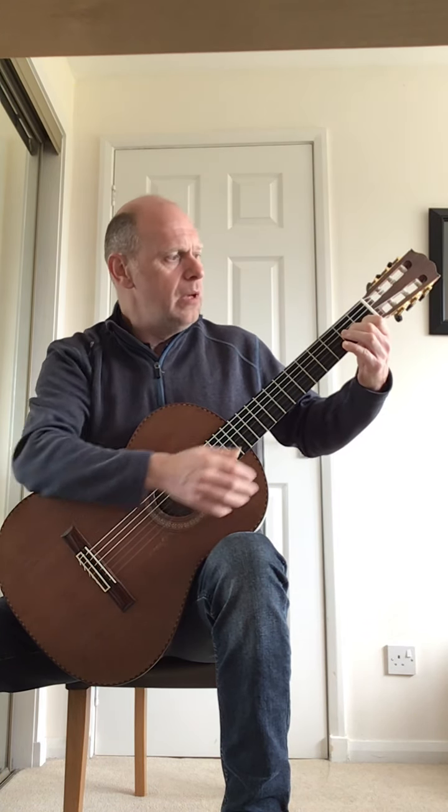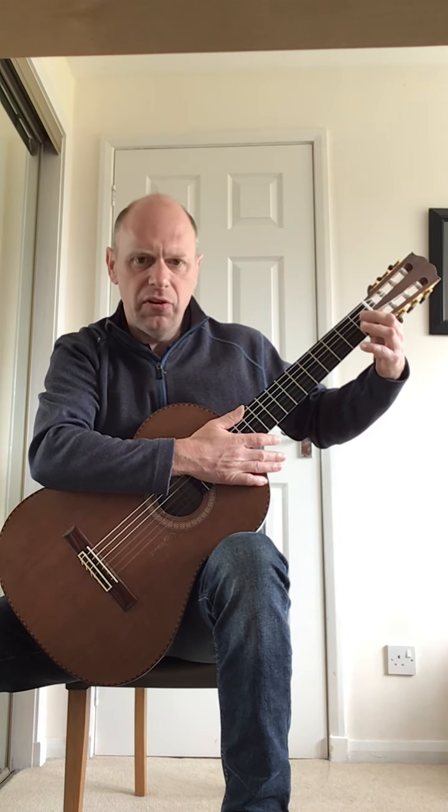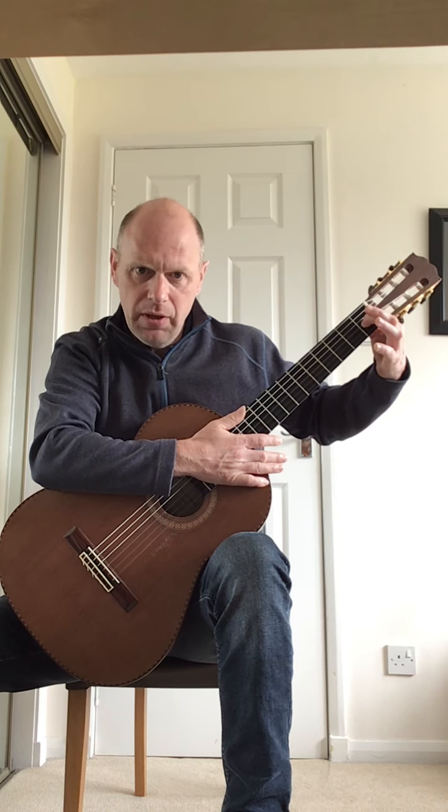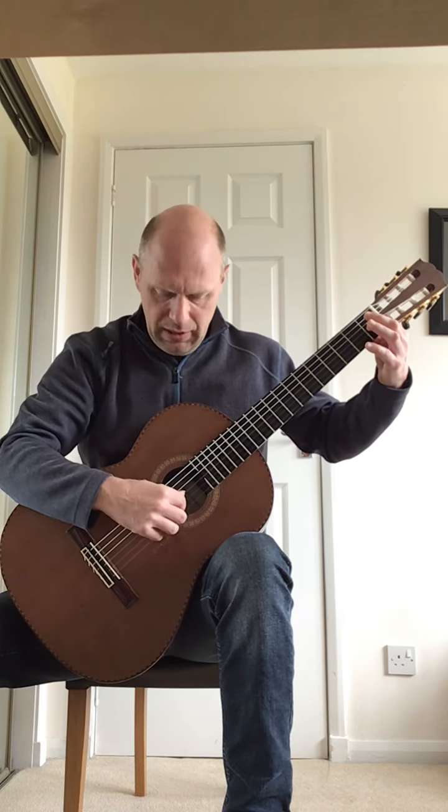The third bar: both fingers come off in the left hand, and finger one that was on the C note now goes across to the first fret on the G string, which is a G sharp. Hold the G sharp throughout the whole bar, and now this is the third time you do the picking, the group of eight.